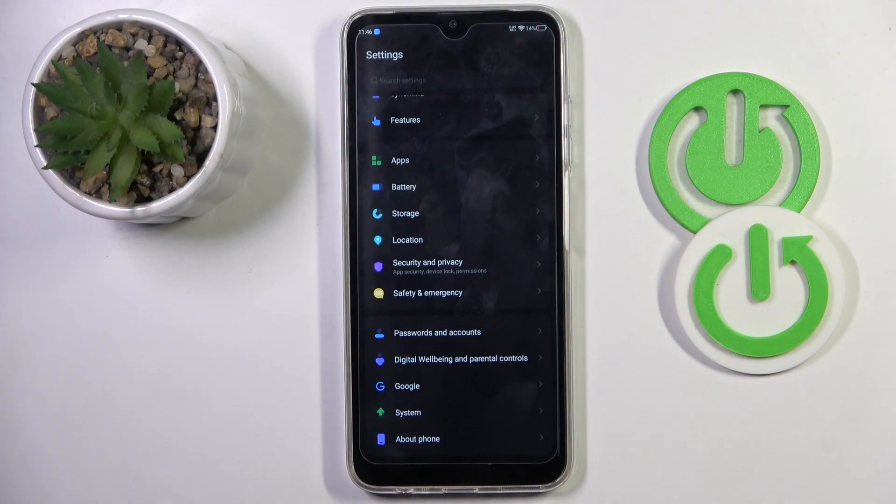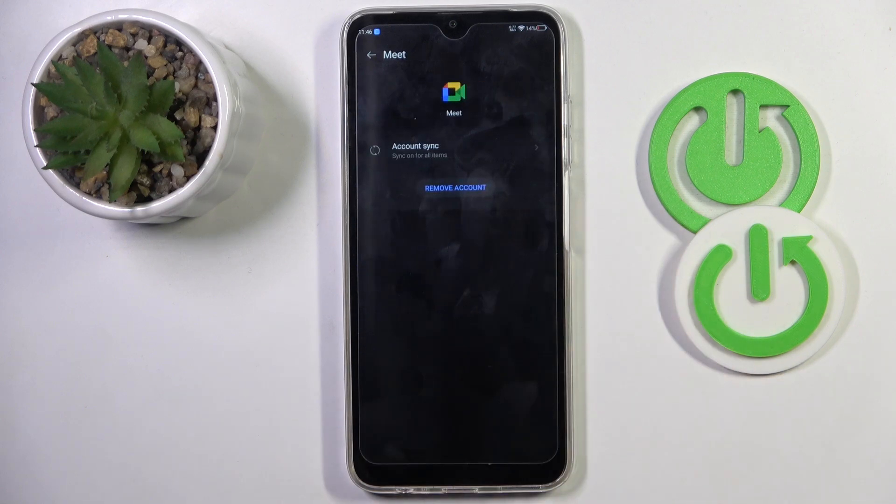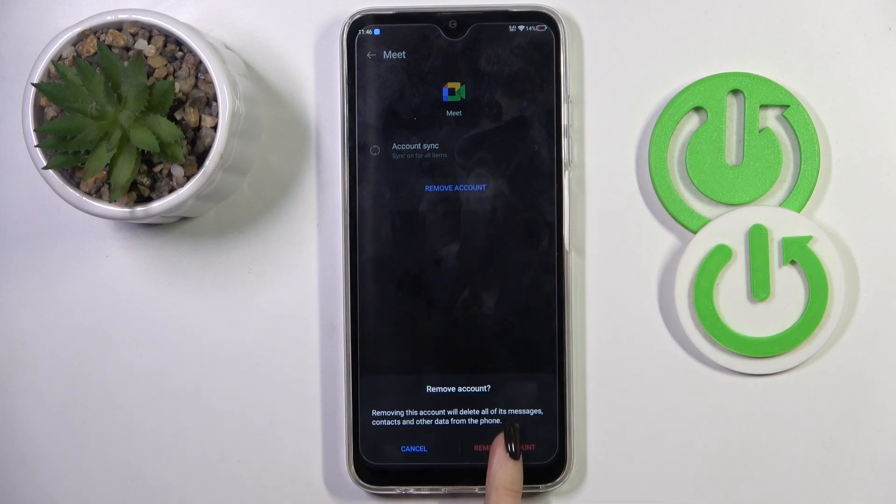First of all, open the Settings, then find and select Passwords and Accounts. Choose the account that you wish to remove, select Remove Account, and confirm it by tapping on Remove Account.